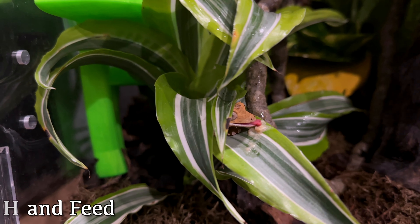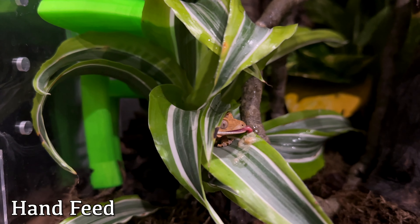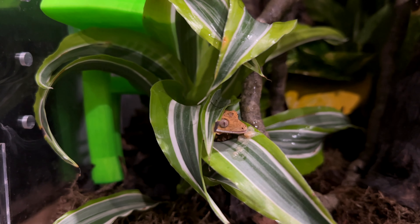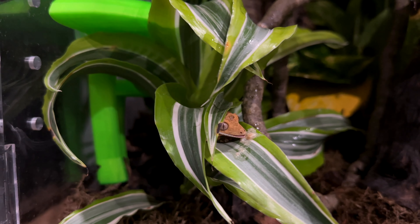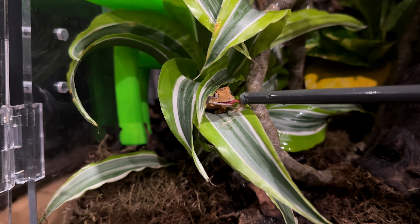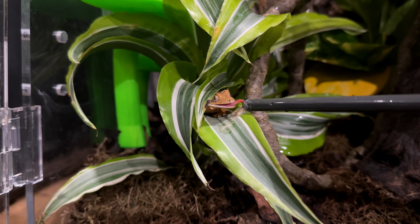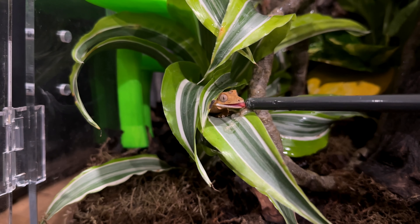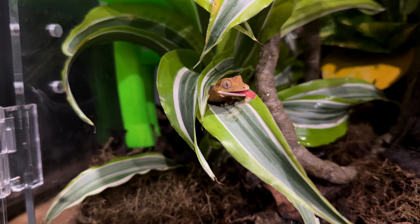Another thing — if your anxieties about them not eating still aren't alleviated, you can also try hand feeding them. What I do is put a little bit of food onto the leaf wherever the crested gecko is, or take a chopstick and feed them with it. Then you can actually see that they are eating and verify 100% that they have eaten something. Even so, you can see what a tiny amount of food is being offered to Morgan — it doesn't really look like anything is disappearing, but they are eating.